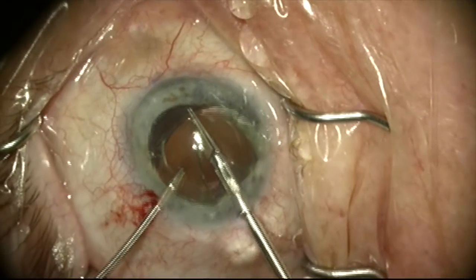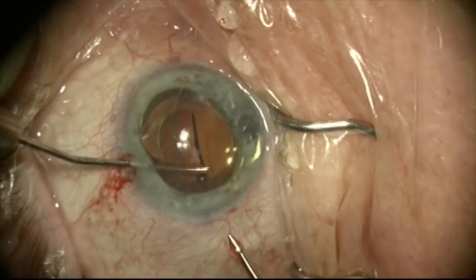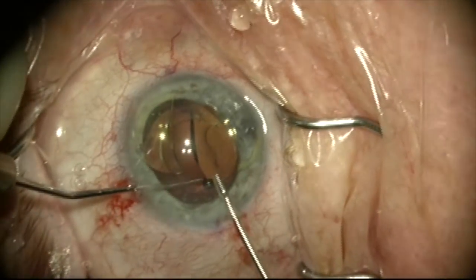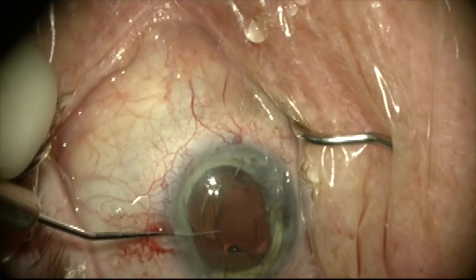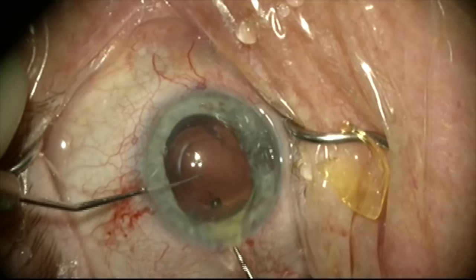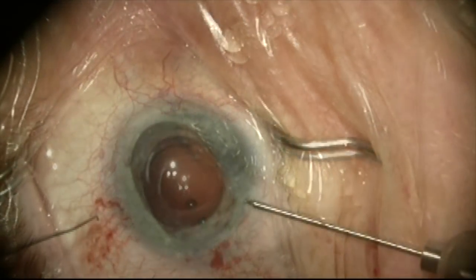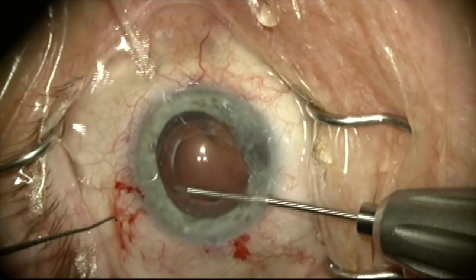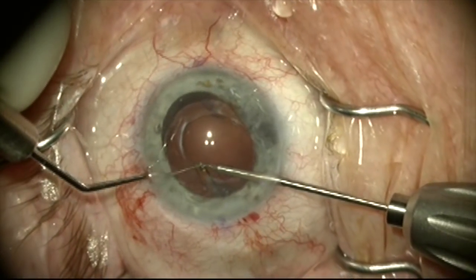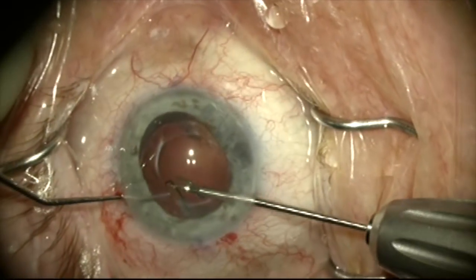The lens will be completely cut in half here and we'll remove each half through the incision. When we remove each half, we'll be careful to protect the corneal endothelium using a Szynski hook. We'll now remove the haptic remnant by grabbing it with a micro grasper and using a Szynski hook to aggressively sweep the fibrosis off the tip of the haptic.